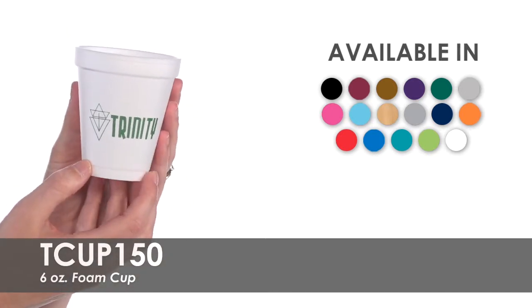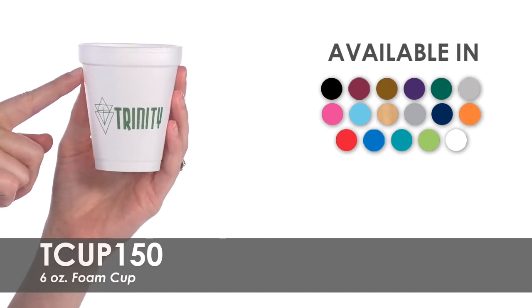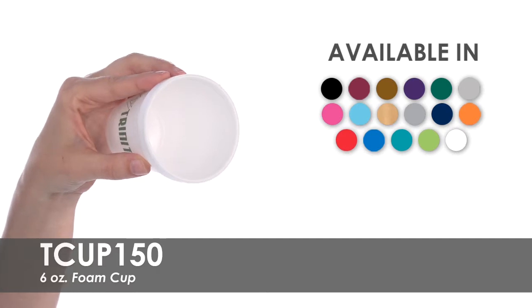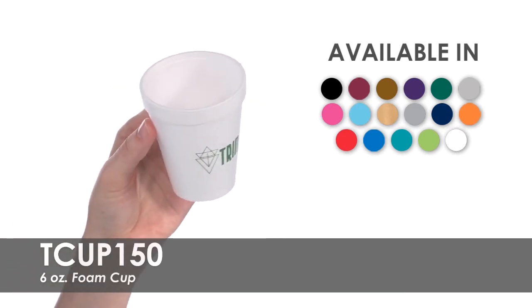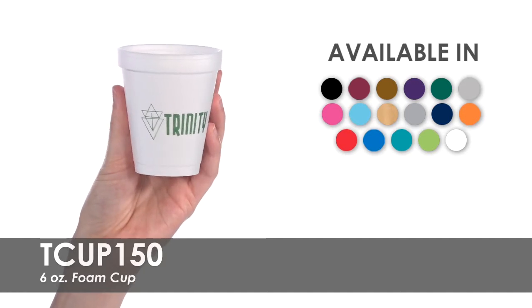This cup is made of recyclable foam and can hold a 4-ounce beverage comfortably, making them great for small children. The 6-ounce size is perfect for giving out food or drink samples, or for serving snacks such as chips and candy.